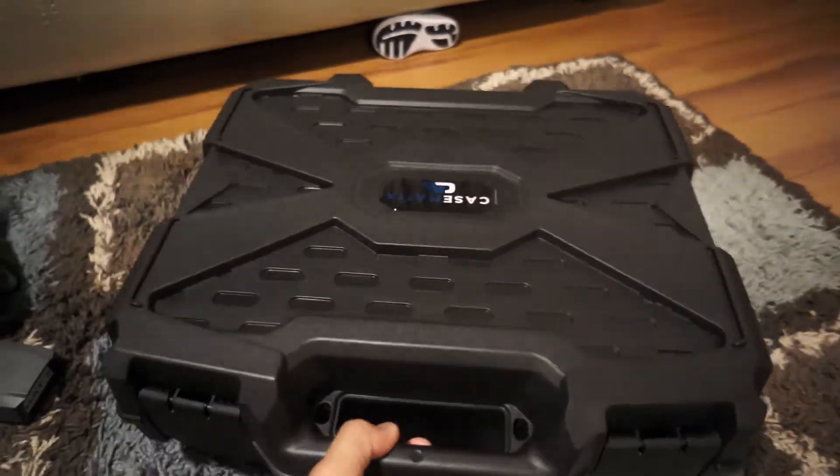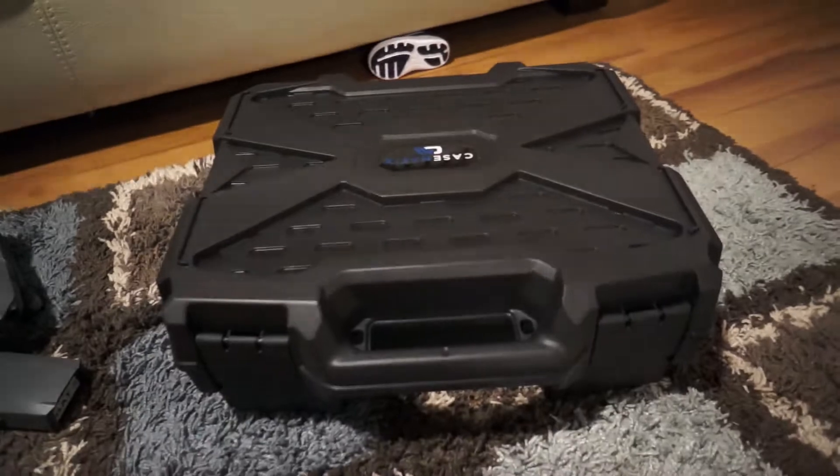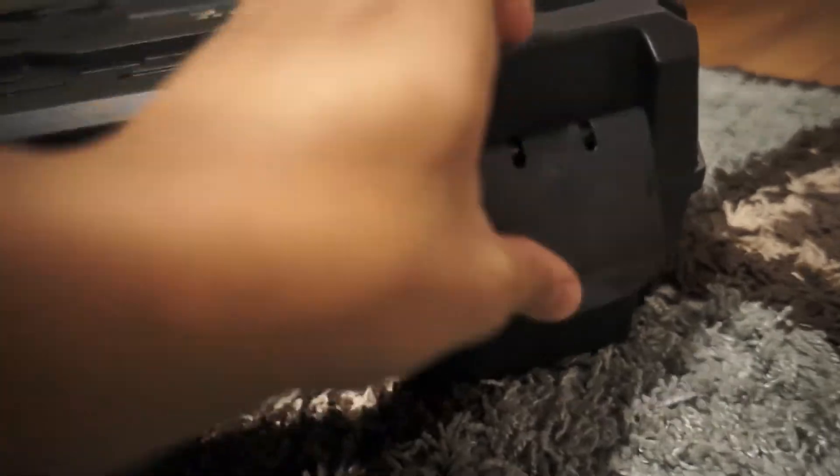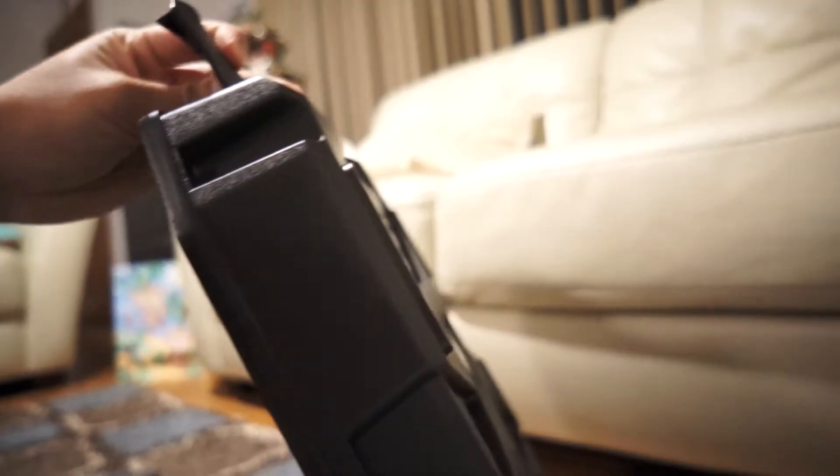Alright guys, here's the Casematics case. The handle is pretty simple, pretty straight up layout. It has this nice cool graphics design. Not that it needs it, but I think it also adds some support. These are the latches here. These are on swivel hinges so you don't have to worry about the thing breaking off, like if you open it one too many times. It's pretty rock solid as far as opening and closing.